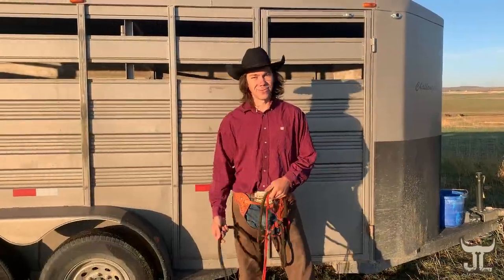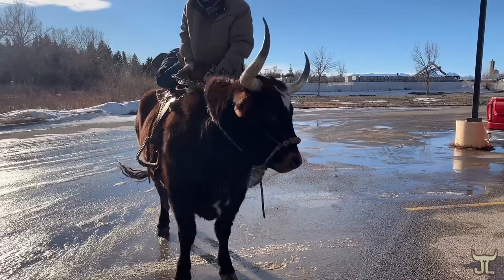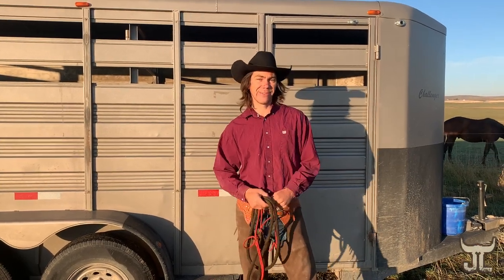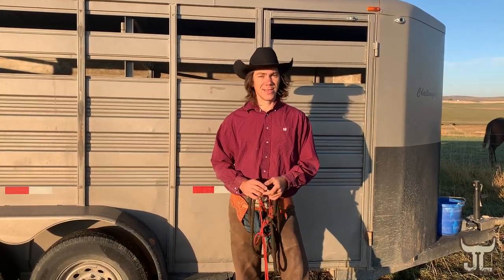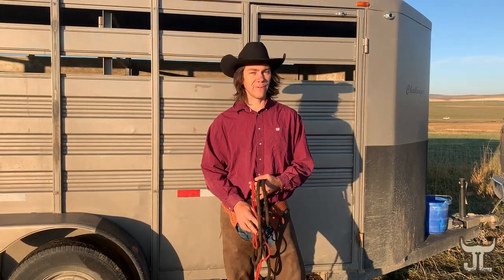I have some really exciting news. So I ride a buffalo, as many of you might know, and I ride a Texas Longhorn, as many of you might know. But my most recent project that we got on the go is a species of animal that they call a beefalo.